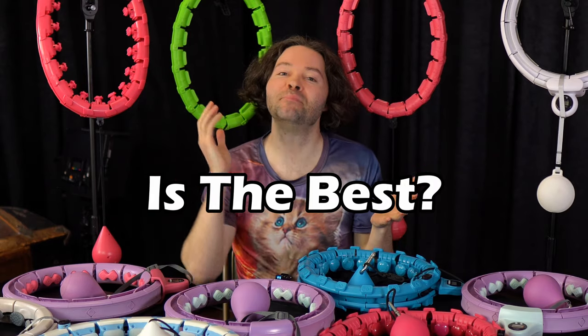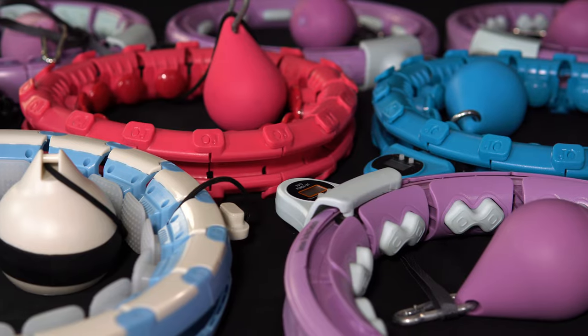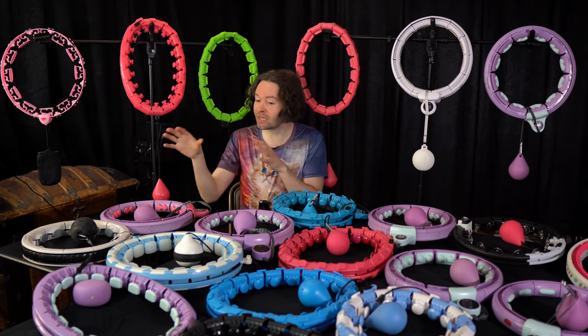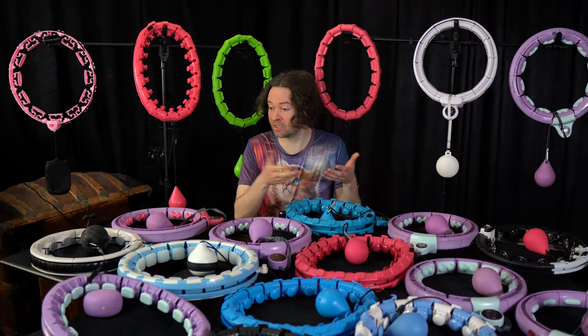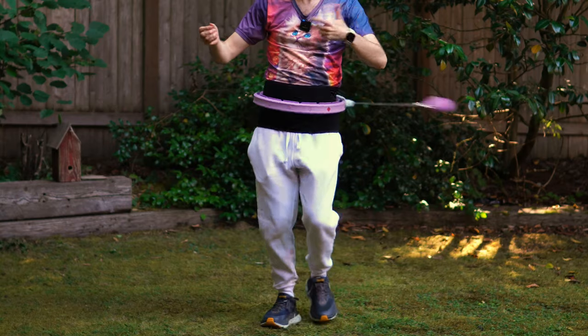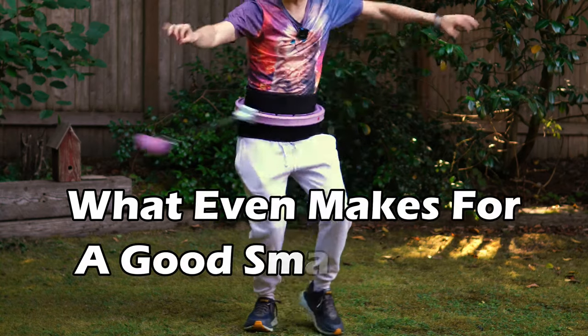Which smart weighted hula hoop is the best? I have a bunch of different smart hoops here, and in this video I'm going to do the ultimate smart hoop review and comparison. I'm going to look at the differences between many of the smart hoops and let you know by the end of the video which one I think is best and which ones you may want to avoid. Now, what even makes for a good smart hoop?